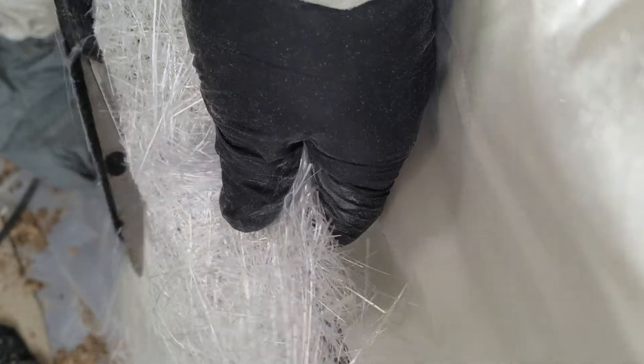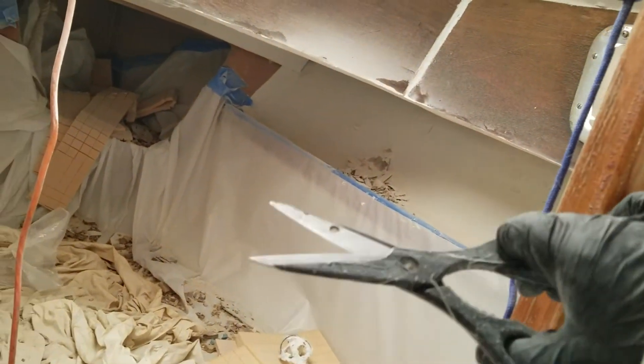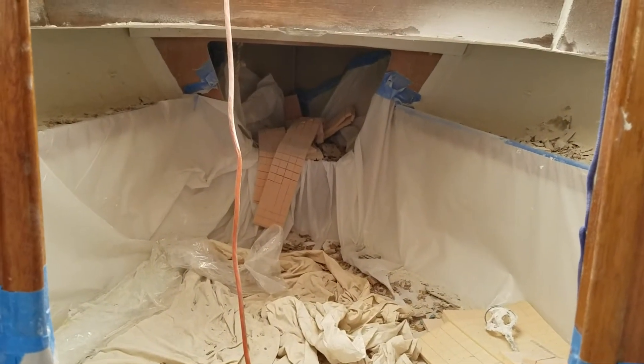Basically trying to get this done this week, hopefully by Wednesday or Thursday. It is supposed to rain tomorrow so I am going to glass as much as I can, and then I am going to pick up more resin. I will be out of resin pretty soon, probably after I lay these few pieces up, so I will probably pick up resin tomorrow and then continue on Wednesday.